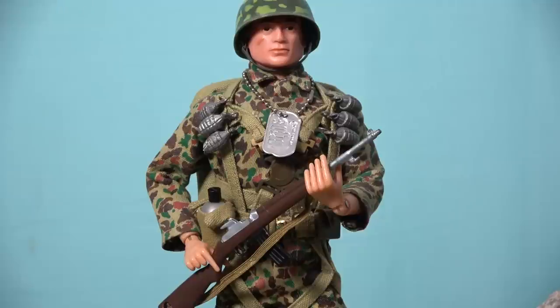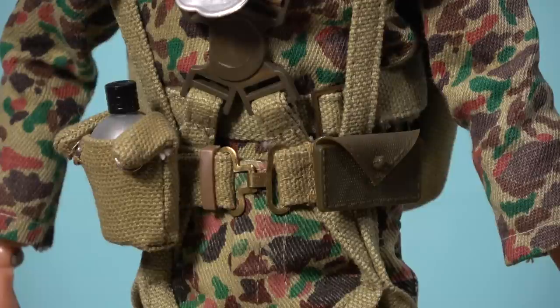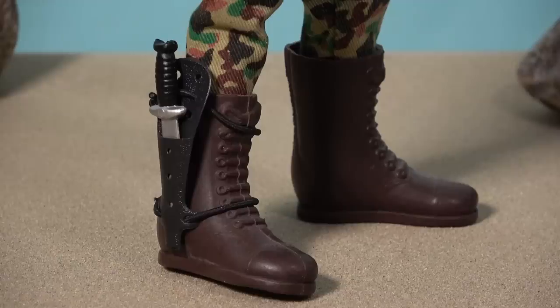The Marine paratrooper is armed with an M1 carbine, because the compact size of these rifles are better suited to parachute jumping than the larger M1 Garand rifle. On his belt, the paratrooper carries a canteen and cover and a small first aid kit, and a knife and scabbard is strapped to his boot.